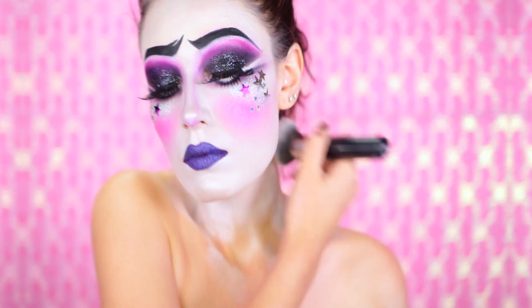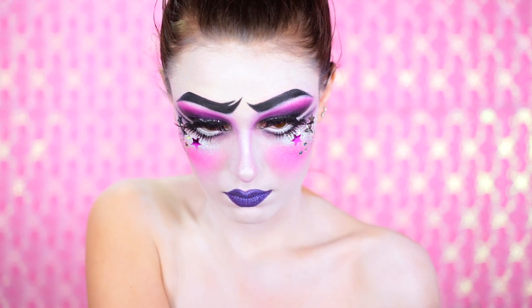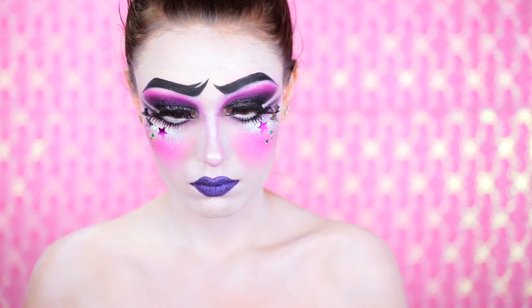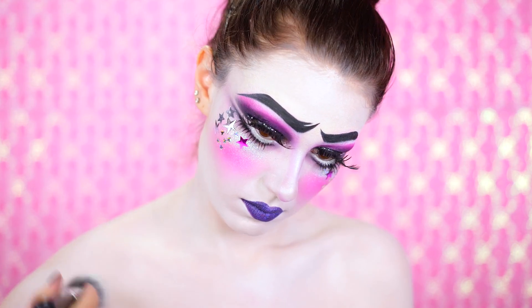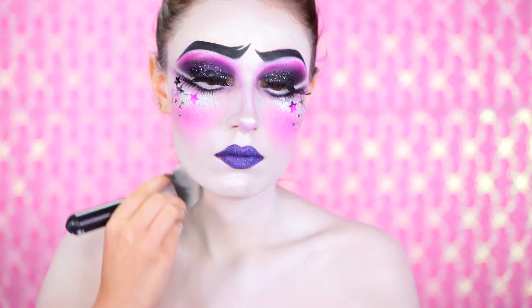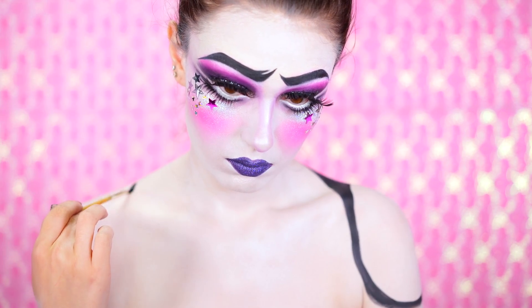Now we're going to move on to the body. For my look I painted my whole body from head to toe white using a cream paint. I wanted to do the sockets on my knees and also my shoulders, but for this halloween look you really only need to do your shoulders since you're not in a competition.